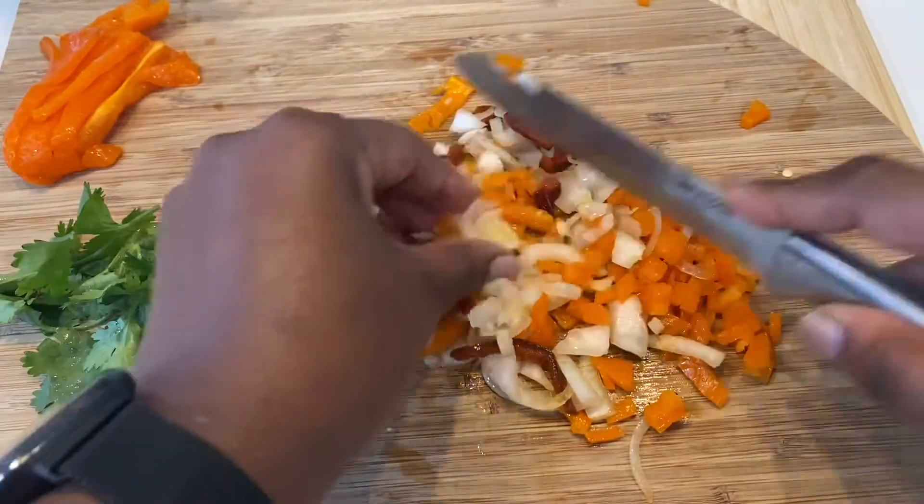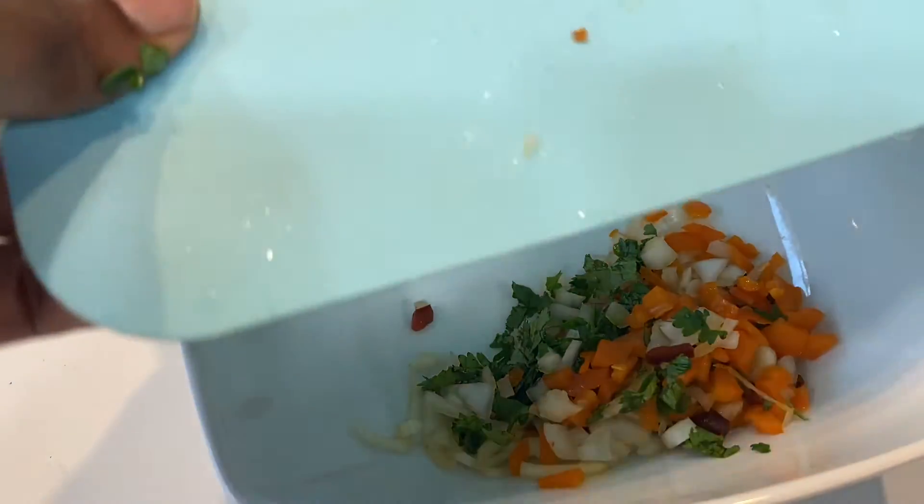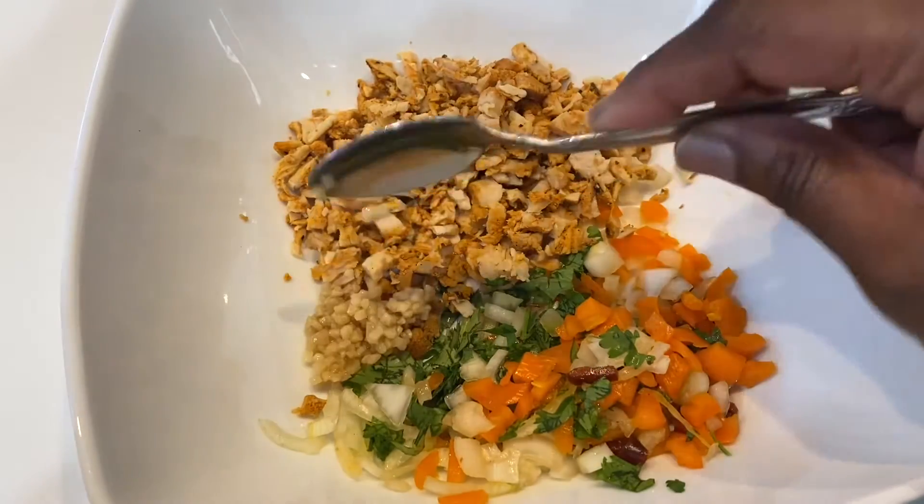Use cilantro — if you don't have cilantro, you can use some parsley. I'm all about using what you have in your house. Next, you're going to put all those chopped ingredients in a bowl with one tablespoon of garlic.